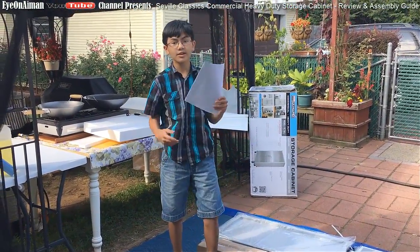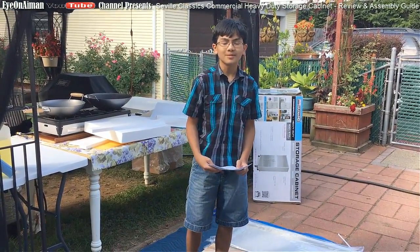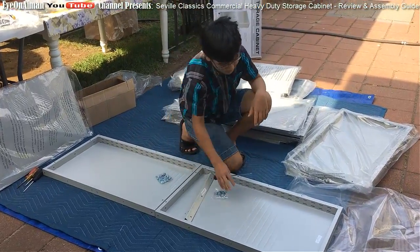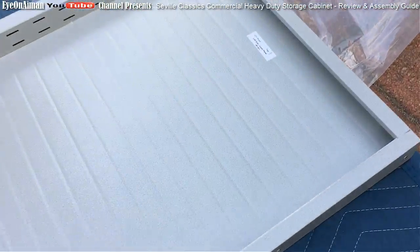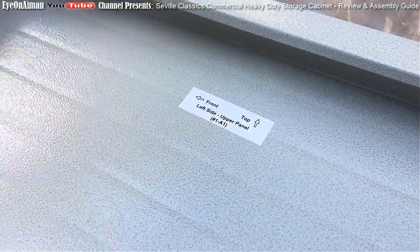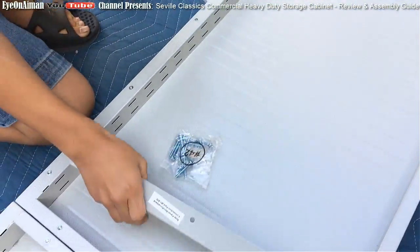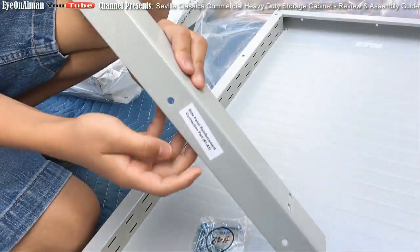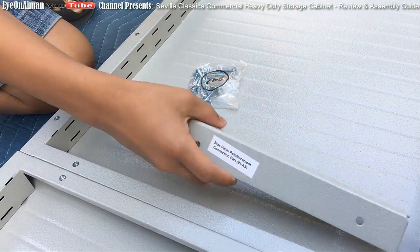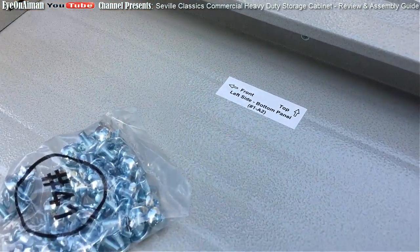Alright, so I'm going to start reading the instructions and then we're going to get started assembling. The assembly and the parts are very user-friendly. As you can see, they have labels on them that tell you what part they are. So this says it's the left side upper panel - this direction is the front and this is the top side. Also has the side panel reinforcement connection. This is the left side bottom panel, so already very user-friendly.